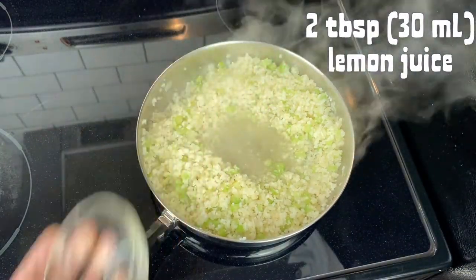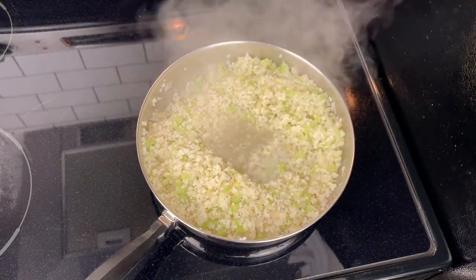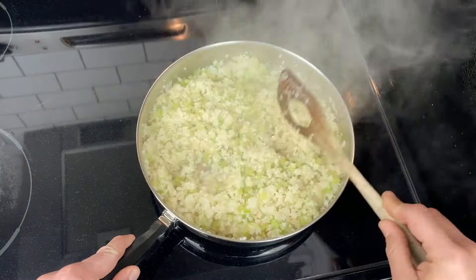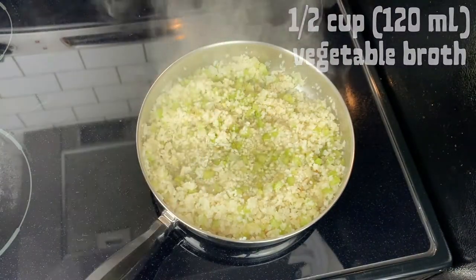Add two tablespoons of lemon juice — or this is a great place to add white wine if you want to do that — and let that cook for a minute to cook off some of the acidity or the alcohol. At this point, add in half a cup of vegetable broth. Water also works.